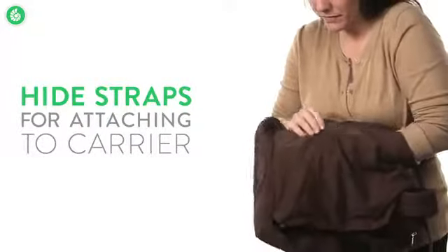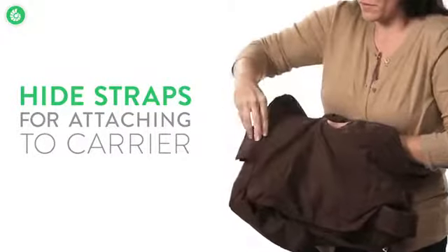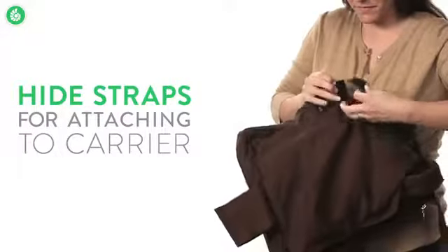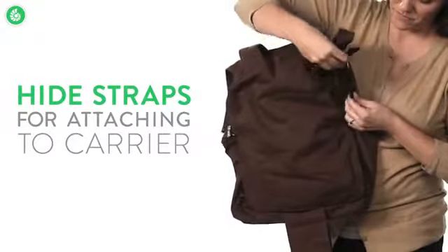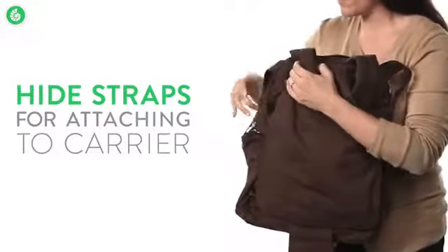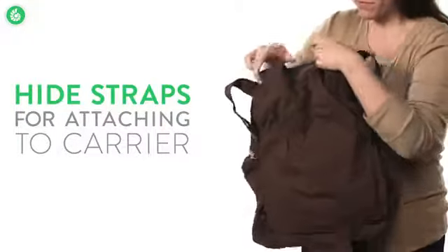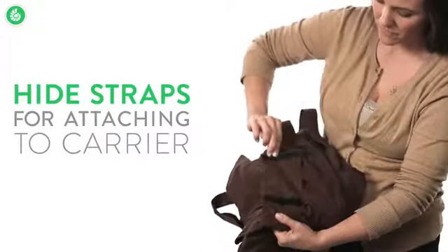Then pull the waist belt attachment flap through the hole in the bottom of the back panel. Finally, fasten these tabs around the carrier shoulder straps, and secure the bottom by attaching this flap to your carrier's waist belt.